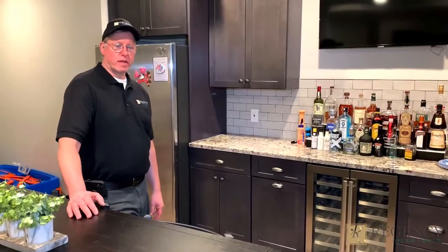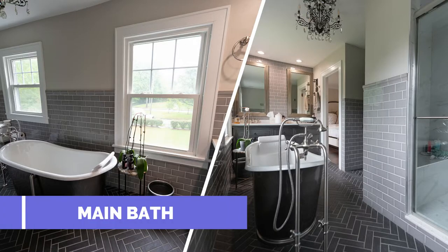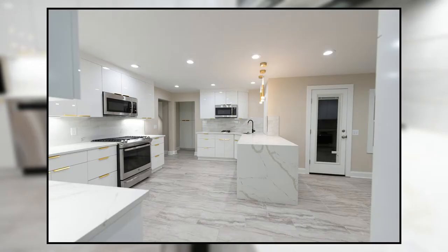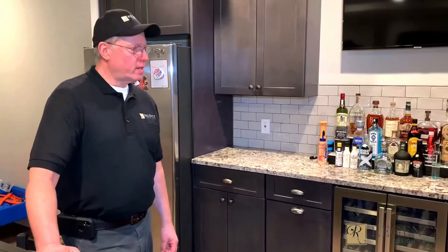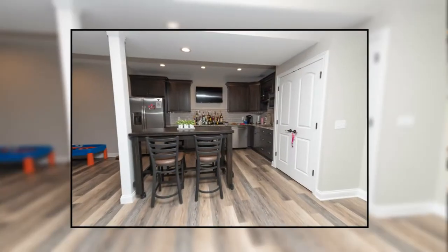Hi, this is Norm from Regency Design and Build. This is a basement job that we did, and everything was from scratch. There was just cinder block here — just cinder block walls.